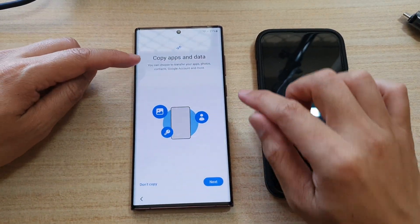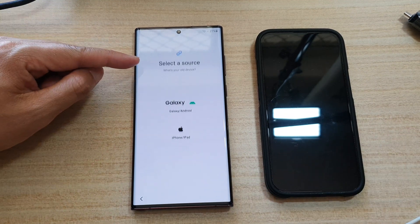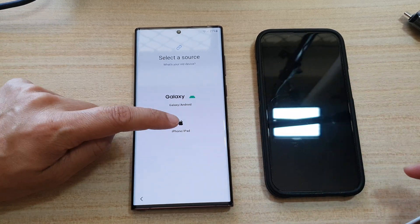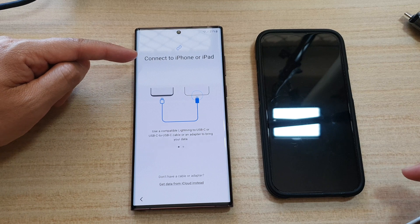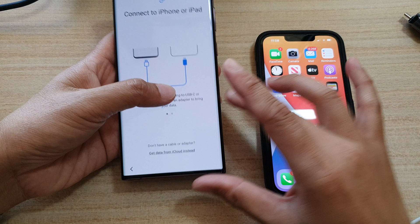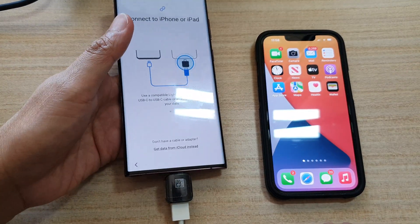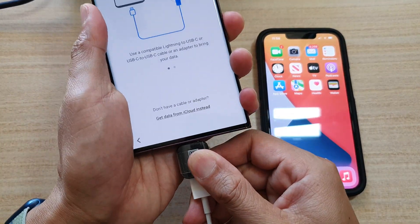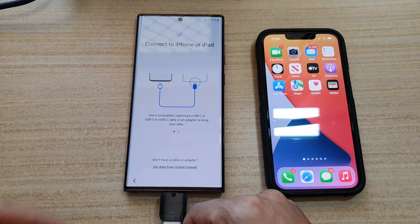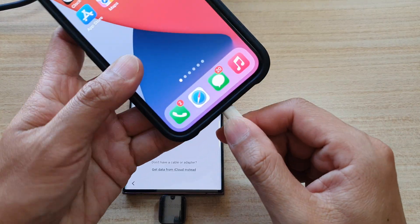On your device, tap on copy apps and data, then tap on next. It says updating Smart Switch right now. We want to transfer data from iPhone or iPad, so choose iPhone or iPad, then tap next. It says connect to iPhone or iPad. I'm going to plug this adapter into the device — face up like that — and then on the other end, connect to the iPhone like so.